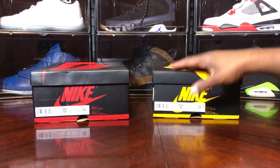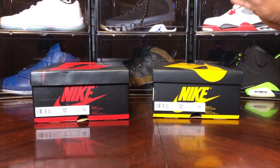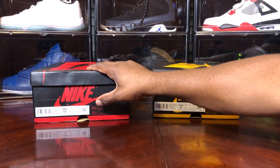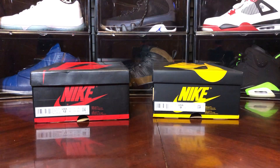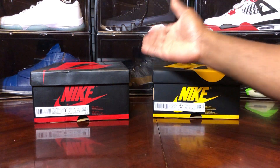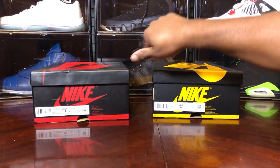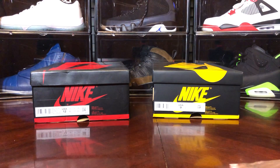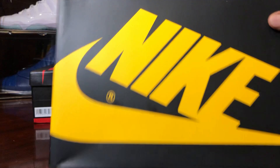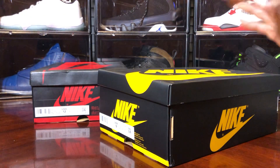Thanks to my homeboy Anthony — he copped his pair, size nine and a half, at Foot Locker or Foot Action, one of the foot sites. This is my first batch and only batch, because I'm not getting the new version with the updated box. I'm sure the shoes are still the same, so let's go straight into the content.